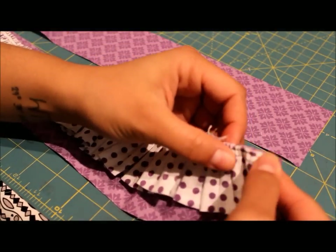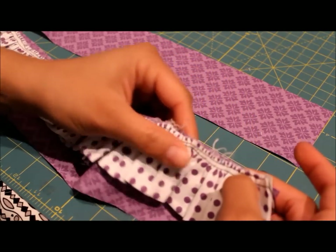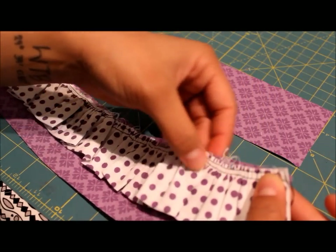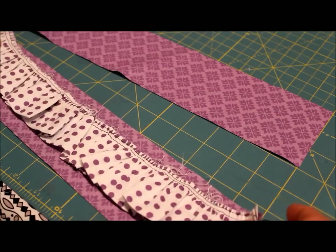Notice that the ruffle curves a little bit — you just have to work with it. Line it up so that the raw edges match just like that, pin this in place, and then stitch on your sewing machine with a basic straight stitch, one quarter of an inch from the edge, just to secure this ruffle to one of your fabric B pieces.